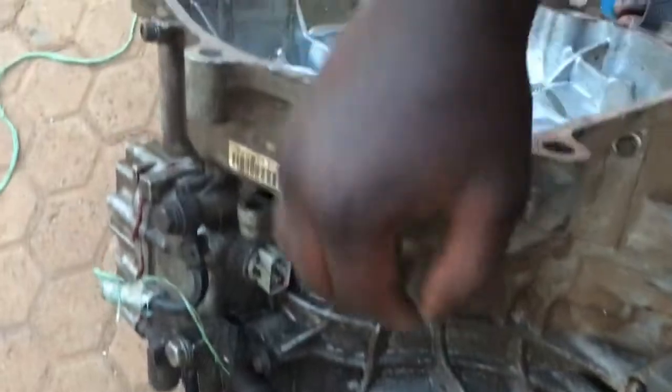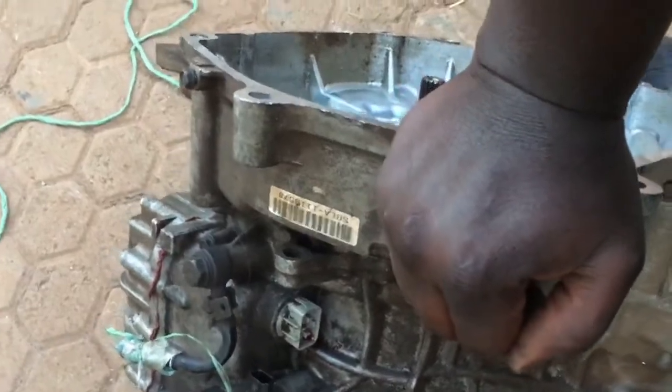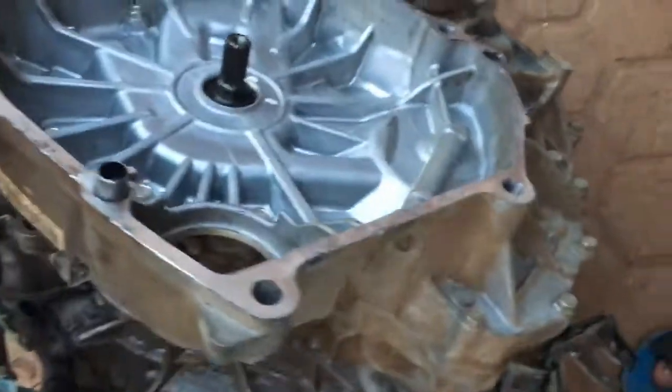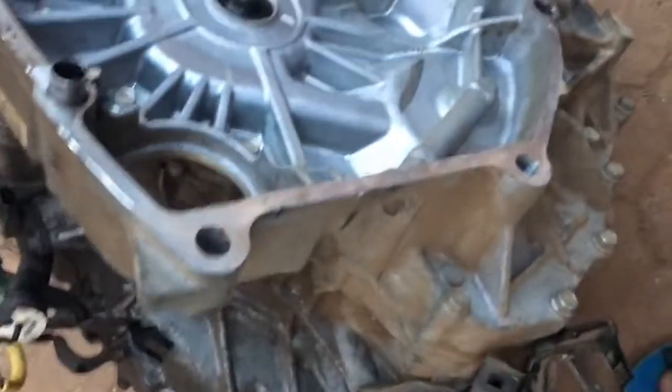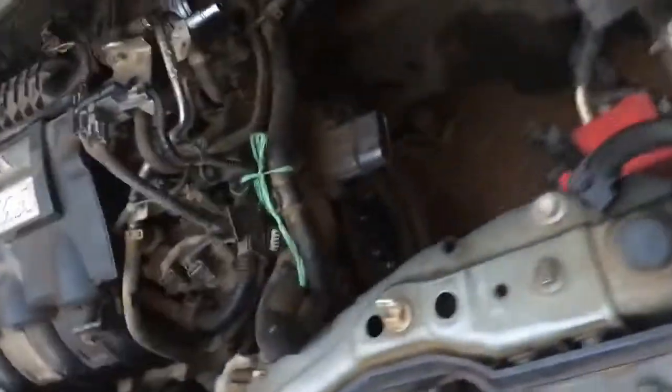Some hybrid vehicles and even electric vehicles have two motors inside the transmission: MG1, the motor generator one, whose purpose is starting the engine and charging the batteries; and MG2, the motor generator two, which is connected to the intermediate shaft and transfers power to the drive axles. Thank you very much for watching — share with your friends and subscribe to my YouTube channel.